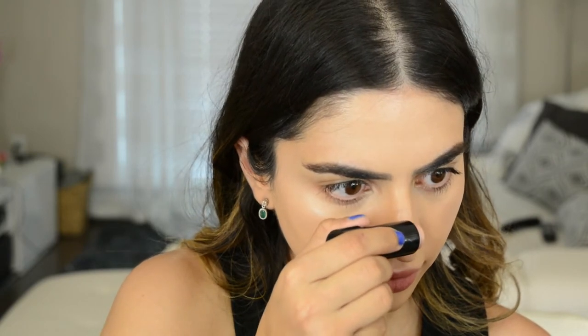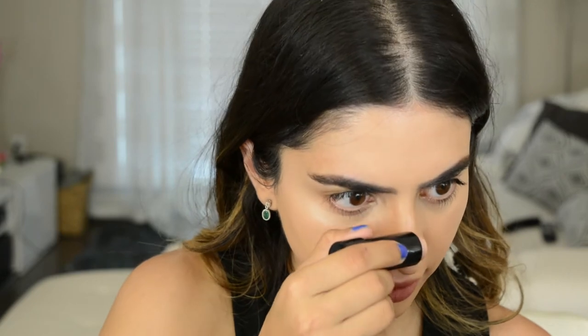I also like to take that highlight and go down the center of the nose. I make a very thin line — I don't like to make it too thick because that's going to make your nose look wider. Again, with the beauty blender, we're just going to tap all that in.